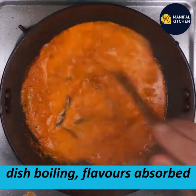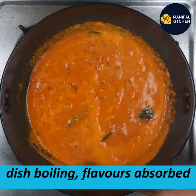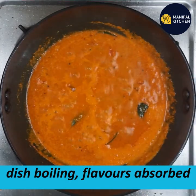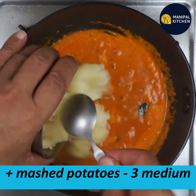You can mix it with a little salt for the flavor. Now I am going to mash the base of 3 alugaddes.